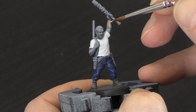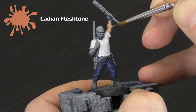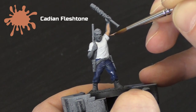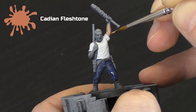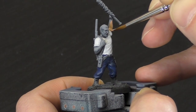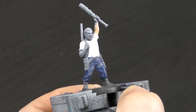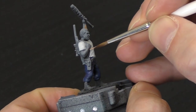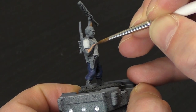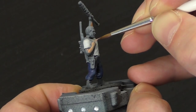Next stage is we're going to paint the skin, and for this we're going to use Cadian Fleshtone. Just thin the paint down a little bit and paint all of the flesh areas. When you're doing the face, just try and miss out the eyes. I tend not to paint the eyes when I'm doing very fast beginner paint jobs. If you're feeling brave, by all means go in and do them. However, if you don't paint them, when we come in with the wash, it just makes them that little bit darker and makes it look slightly more realistic, rather than having flesh coloured eyes. Once you've done all of that, let it dry, and we'll come back to the next stage.